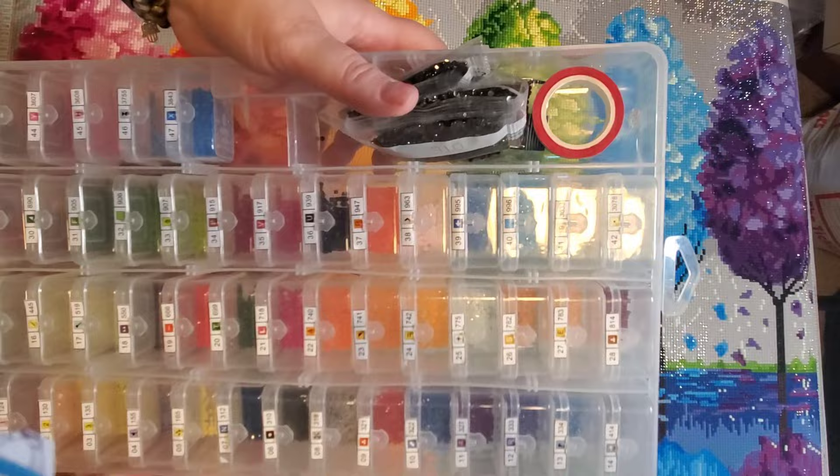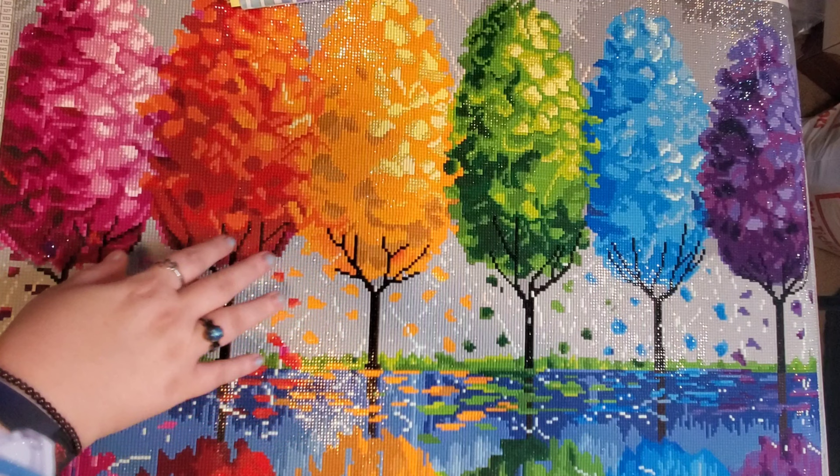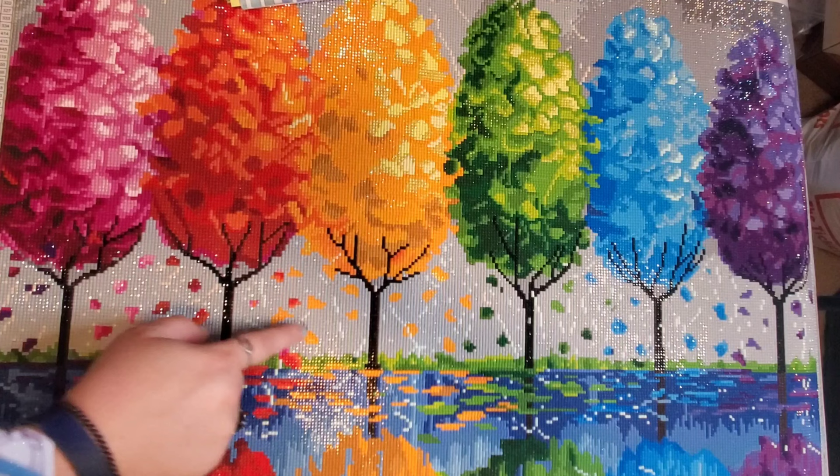I'm shocked it had as many colors as it did because it didn't feel like it. It was a nice combination of color blocking — more color blocking than confetti. There are large chunks of the same color, but then you have little spots where you're switching colors up, which keeps it interesting.